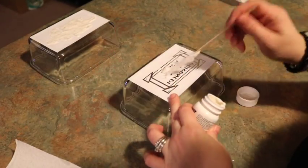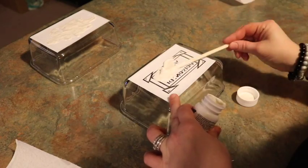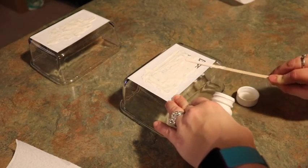Once this step is complete, you want to set it aside and leave it to sit for 20 minutes.